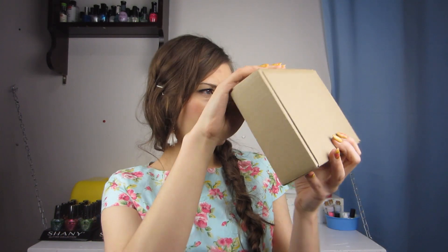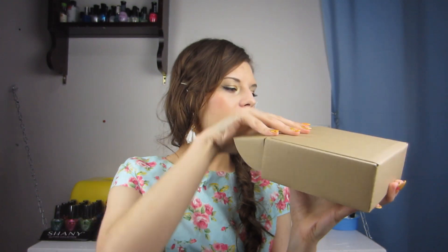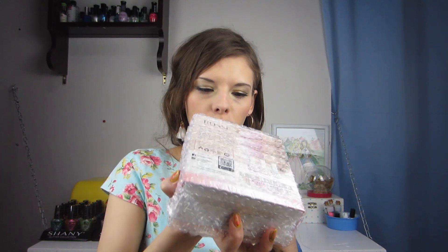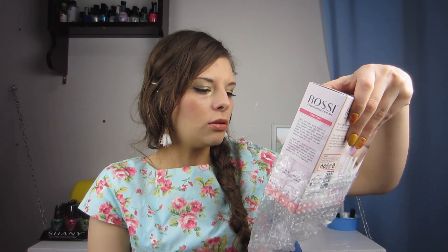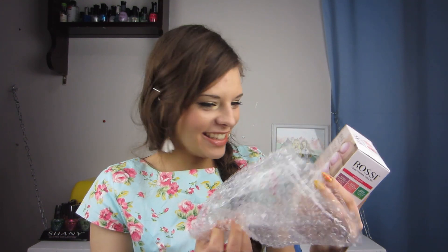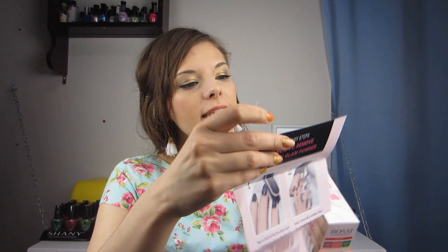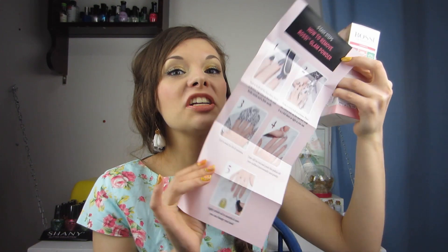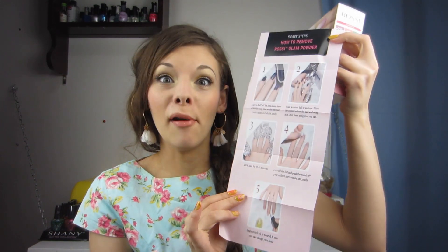Alright, we got the packaging off. Let's just open it. It's in bubble wrap. Let me get it out of there. It's got stuff on the bottom. Oh, I like how it's packed. Your Rossi Glam Powder Trial Kit — glam your nails. One powder included. This looks really cool. In the box it says six easy steps on how to apply your Rossi Glam Powder. Oh, it's directions! They give you directions! That's awesome! On the back of the directions, they give you directions on how to remove the dip powder. Isn't that great?